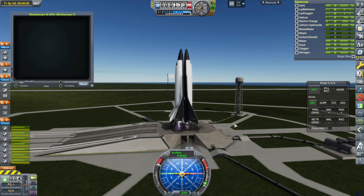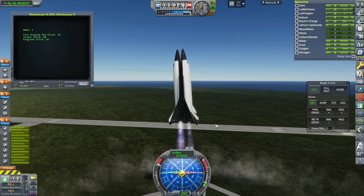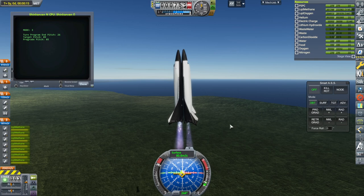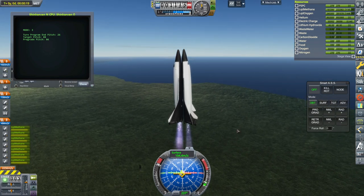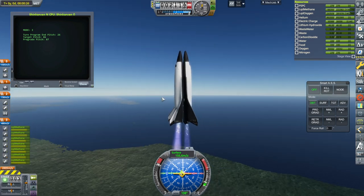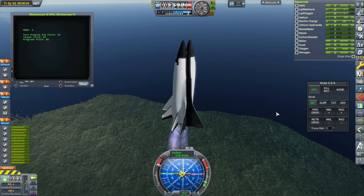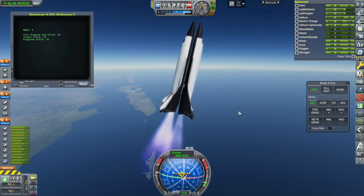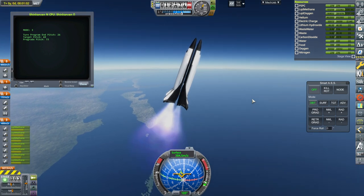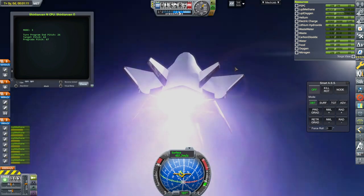Okay, ignition. It'll be able to hold it, but it's not using all of the pitch authority — it could straighten up a little bit better. I don't know why it's reluctant to use more of that. We're not supposed to be going this way. Eventually as the carrier plane gets lighter, the thrust from the engines will force it straight, and then we'll proceed eastward.